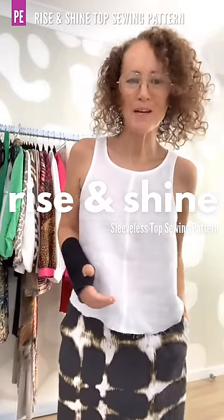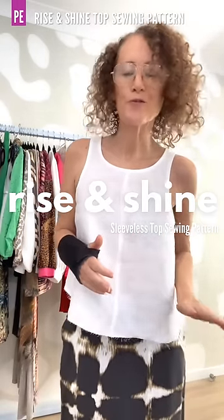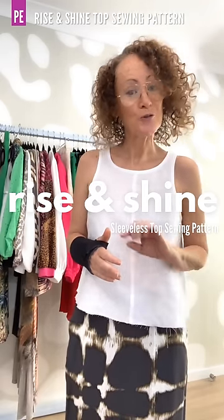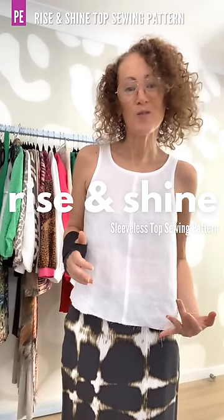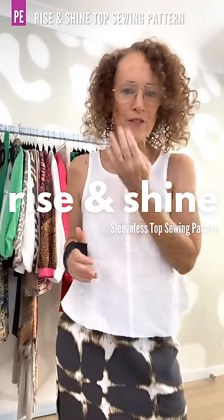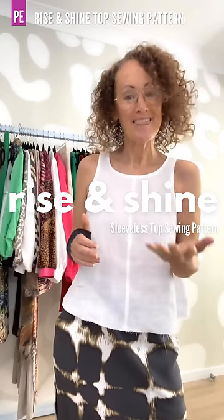Hi everyone, I'm Kate McCauley from Pattern Emporium. Welcome to another episode of What's in the Pattern. In these videos I go through the pattern we are just about to release to show you exactly what's in the pattern. This week we are talking about this adorable little top called the Rise and Shine Sleeveless Top. I'm going to take you briefly through a couple of mine but then I'm going to throw it over to my team and show you theirs.